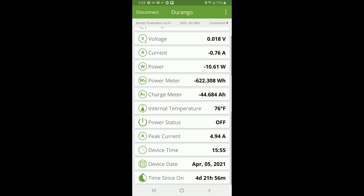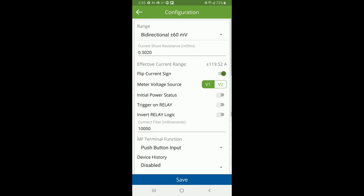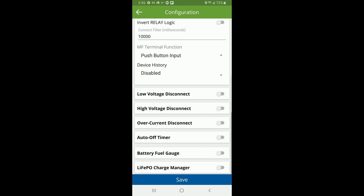In the upper right hamburger menu, if I click on that it'll show you the configuration range for the shunt. There's where you see the flip current sign — in fact I did connect the flow of current backwards through the shunt, so by simply hitting that little toggle I can flip it in the other direction so it all makes sense. It shows where the voltage source is coming from, trigger on relay, and all kinds of things. This is also where you can set up the low voltage disconnect, high voltage disconnect, over current disconnect, your battery fuel gauge, or your lithium iron phosphate charge manager, among other things.